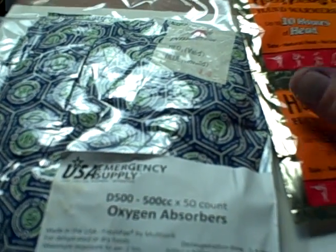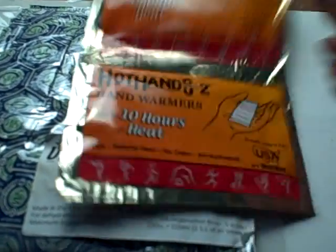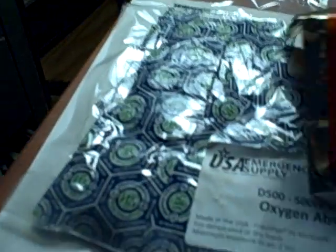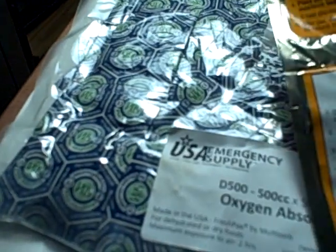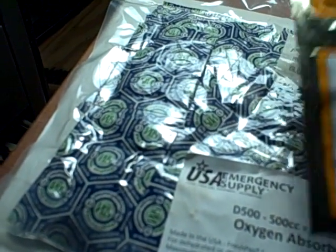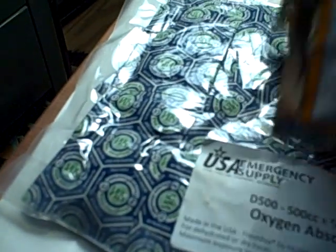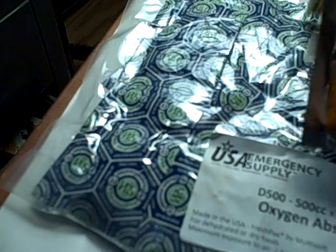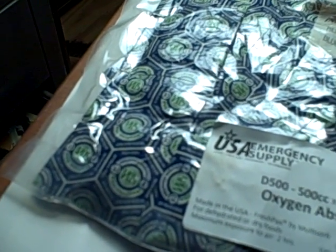I just wanted y'all to know this little secret about oxygen absorbers, in case you don't want to have to buy a whole 50-pack. These here say they're 500cc's. I'm going to guesstimate that these hot hands are almost 5,000cc's, because they've got probably 10 times the amount of iron filings as one of these little packages of oxygen absorbers.